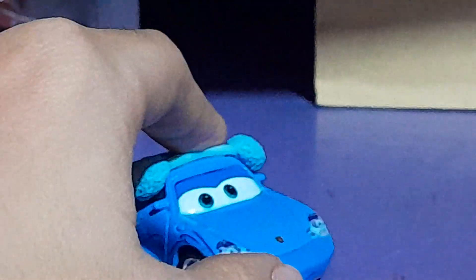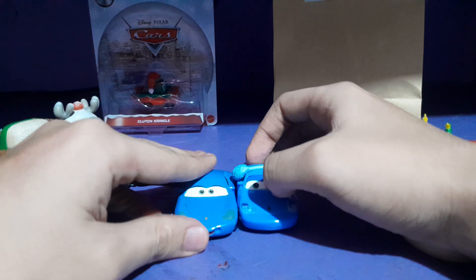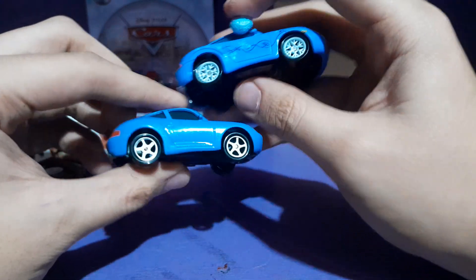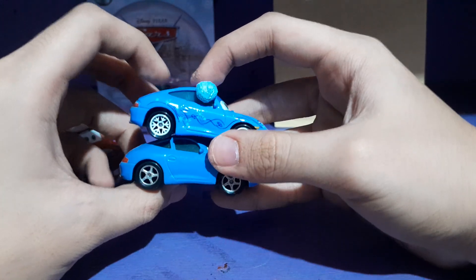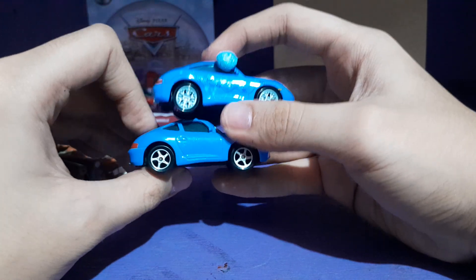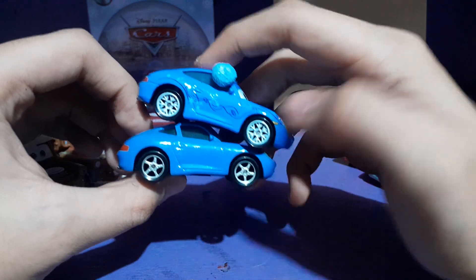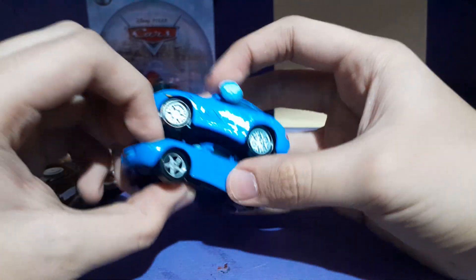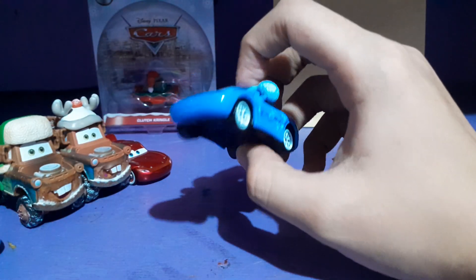Now we're moving on to some comparisons with my other Sally's. Starting with the regular Sally, which is the original variant — quite a rare variant. This is possibly the release from 2006 or 2007, which is the Supercharged series, though I'm not entirely sure. She's actually using the old Sally model which was used ever since 2006.